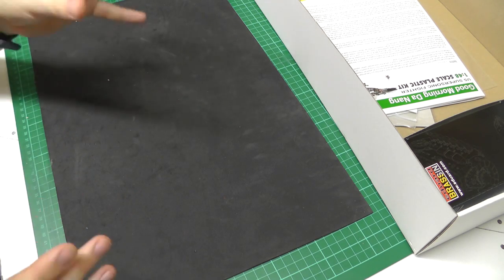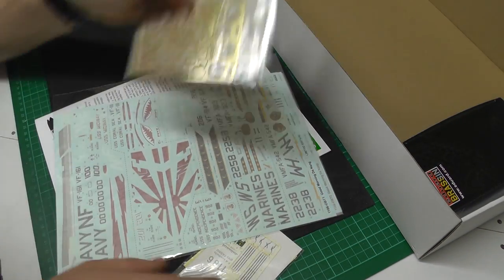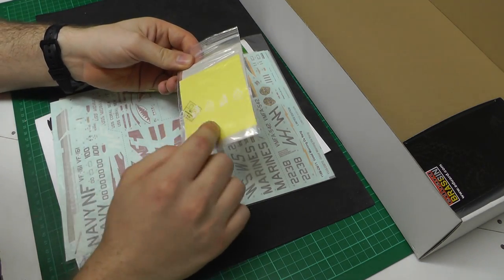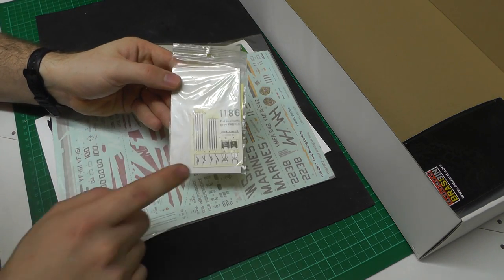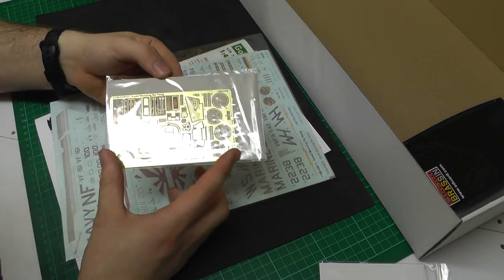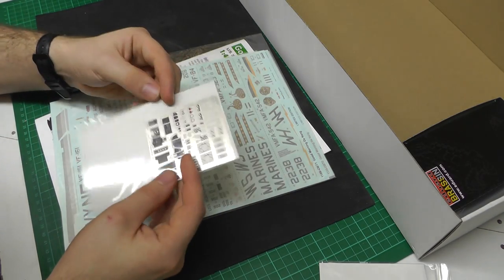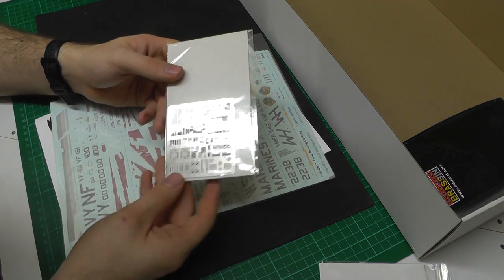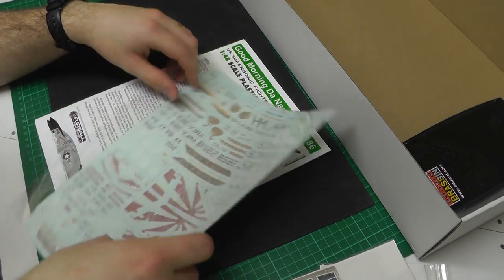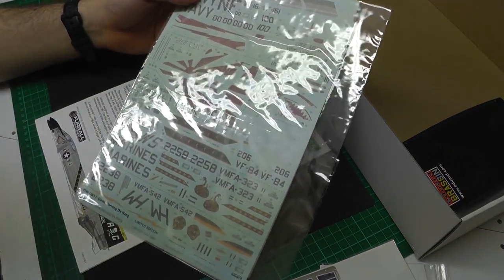Let's keep this in-box review quick by just showing what Eduard has done. Having a look before I get it all out: we've got our first little bag here with canopy masks, wheel masks, and the new fabric seat belts and stuff — that'll be interesting to look at. We have another little bag which has a nice sized piece of photo etch with all sorts of things like exhaust, interior, and a bit of exterior detail. And then we've got a load more colored photo etch for the cockpit section. It looks like there are about two massive sheets of decals here.